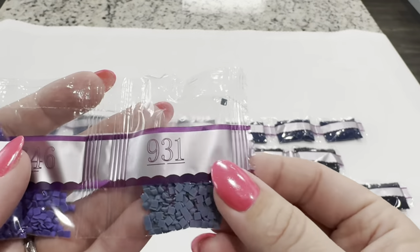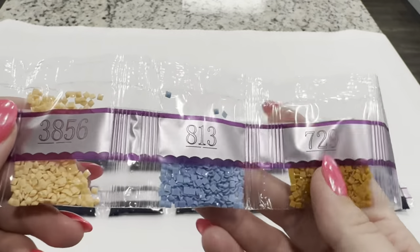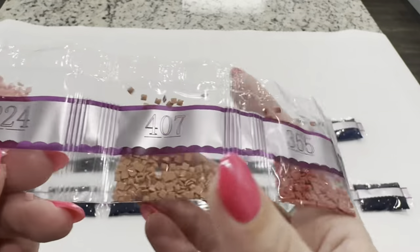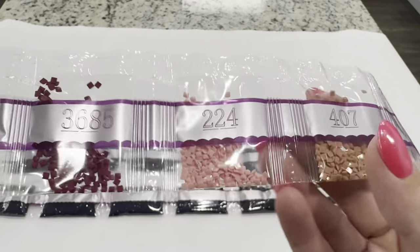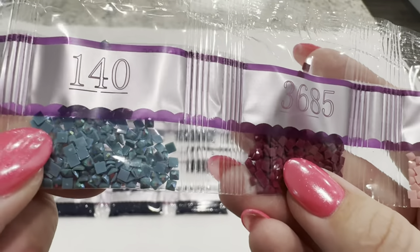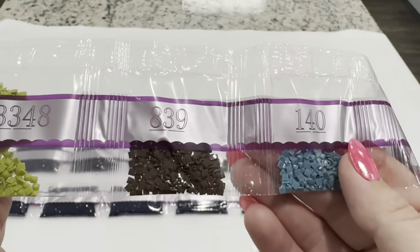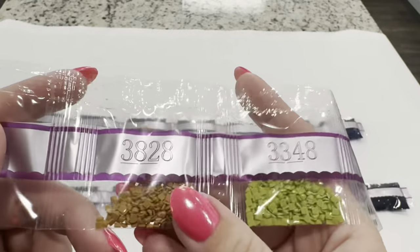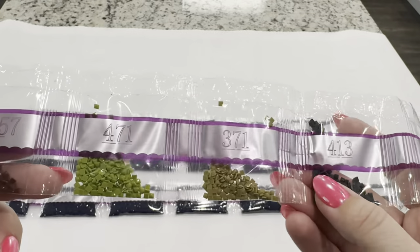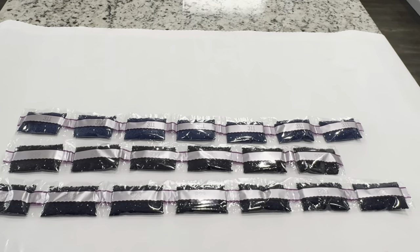Lots of colors in this kit: 931, 3746, 729, 813, 3856, 3721, 355, 407, 224, 3685, and 140 — our second AB color, a very beautiful blue. Then 839, 3348, 3828, 3777, 413, 371, 471, 3857, and 924.